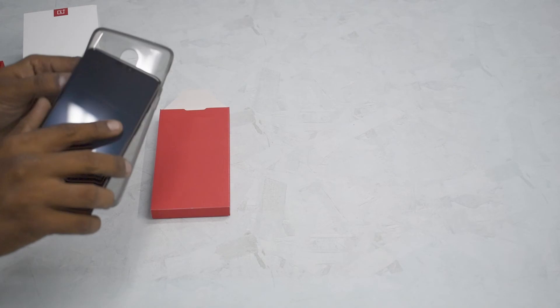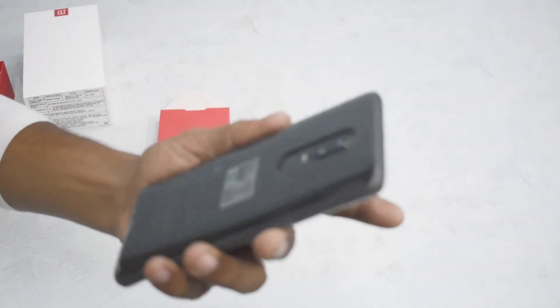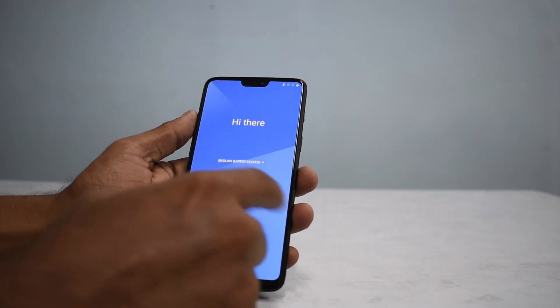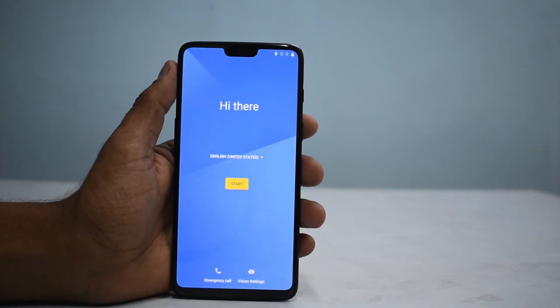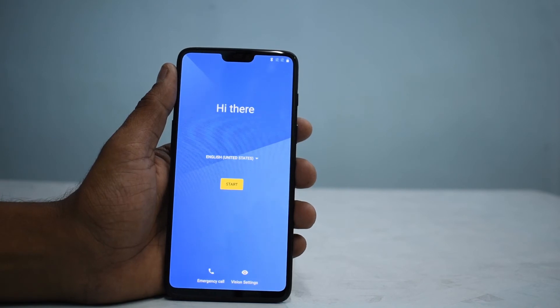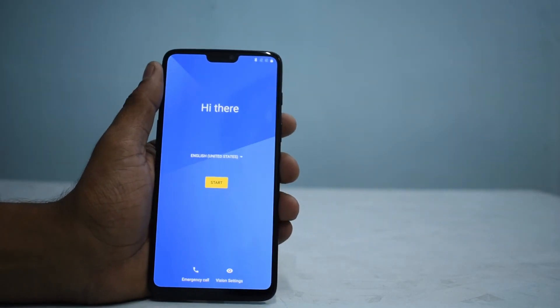So taking everything out, we have the soft TPU case — that's the complete package. There's the same ejector tool and a couple of warranty leaflets. The case itself is a soft gel case with a textured back. Since we have an all-glass design, let me pop it on and show you how it looks. Now for a quick overview of the device: that's the beautiful 6.28-inch display with a notch. Not really a fan of the notch, but you have the option to disable it. In the notch you have the earpiece speaker, ambient sensor, and the front 16-megapixel camera, which is more or less the same as the OnePlus 5T.